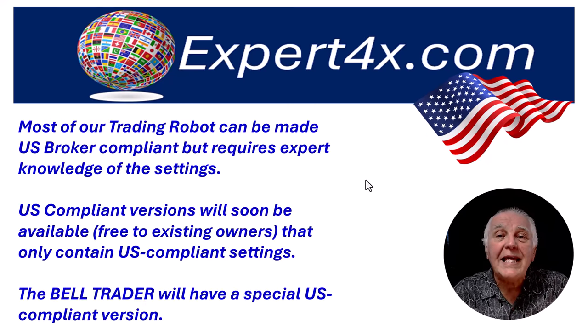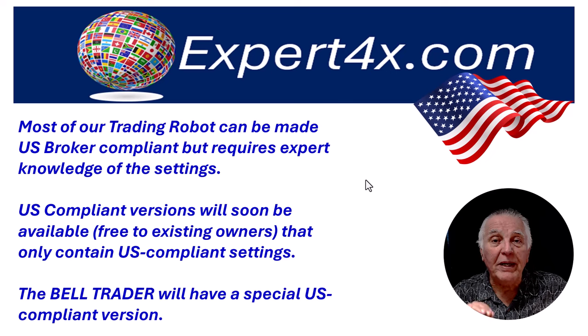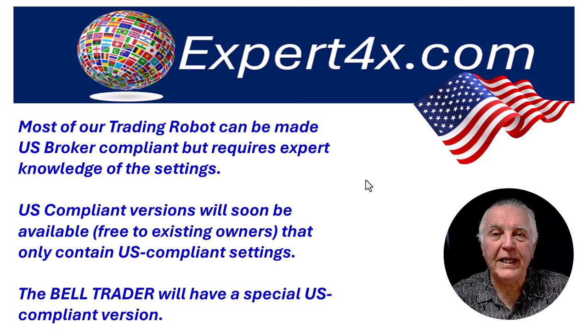Most of the robots at the moment can be adapted for US broker requirements — they already have FIFO built in and all kinds of other things — but it takes very specific settings to make them US compatible. So what we've done is taken the guesswork out of the whole situation by creating US compatible versions in the first place, so that if you are a US trader you just load the US version and you will not see settings that can get you into trouble with US brokers. The robot itself will be US compliant.